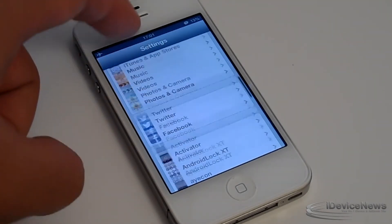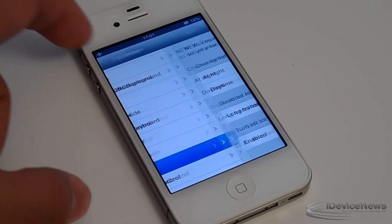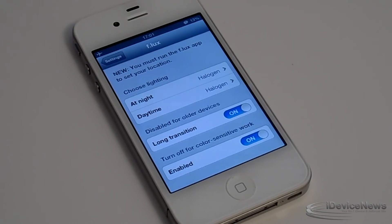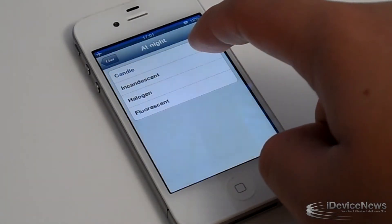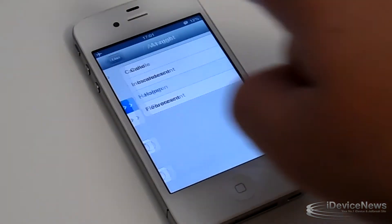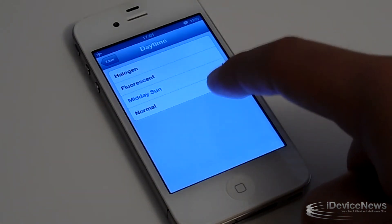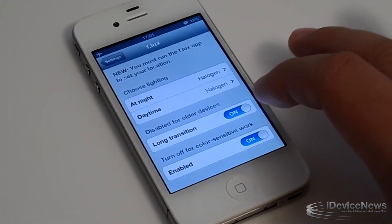If we go into the settings portion of the app, you will actually get the four different settings. If we choose 'At Night,' you will get a couple of settings: Halogen, which I'm using right now for filming, Candle, Incandescent, and Fluorescent. I highly suggest using this tweak as it'll help you out when you're filming. For daytime you have Fluorescent, Midday Sun, and Normal.